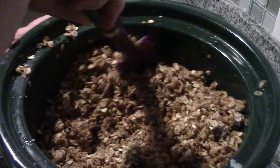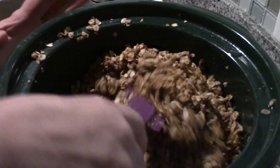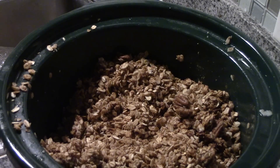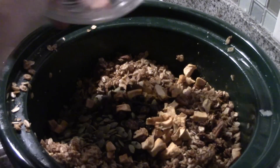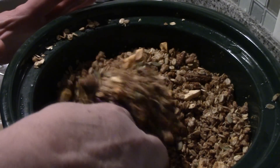So here we are, and this smells so good. Now I'm going to shut the crock pot off, and I'm just going to stir in my dried fruit and seeds, and we'll see you in a bit.